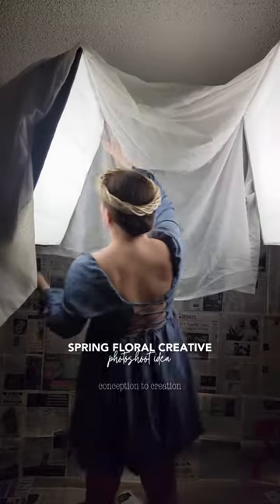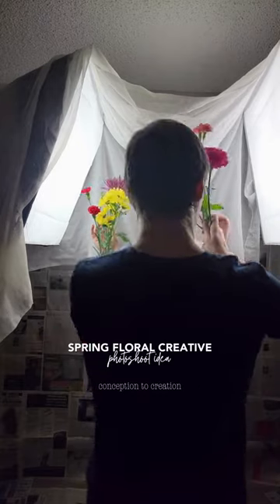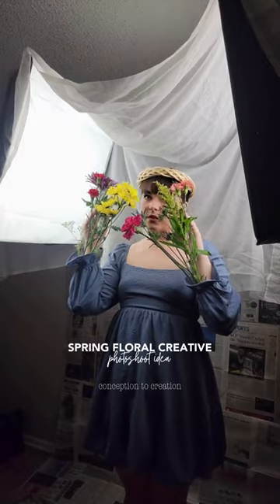I brought this shoot and the emotion I wanted to capture to life through the lighting and styling. This is one of my favorite lighting setups — I've been doing it for years — taking a sheet, curtain, or piece of fabric and just laying it over the box lights and shooting headshots.